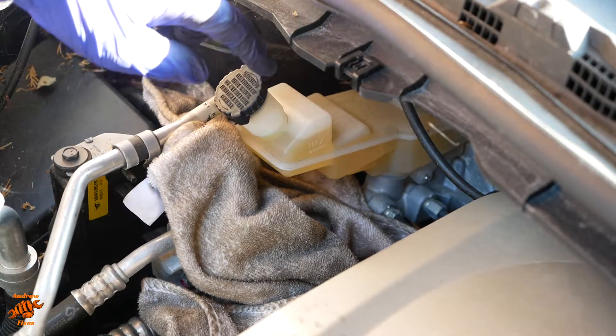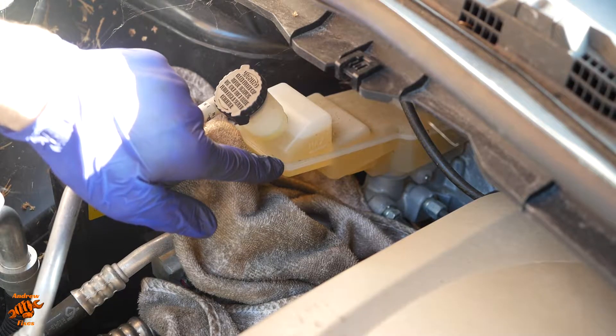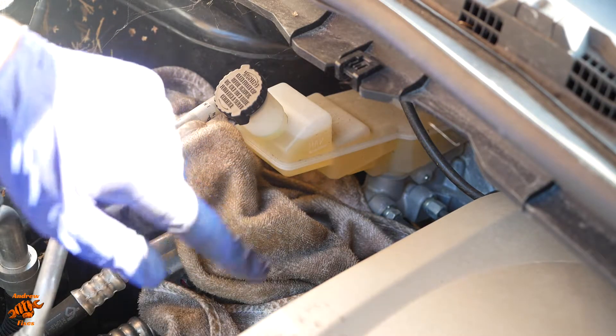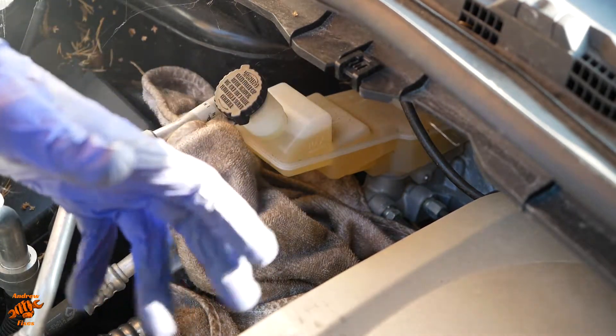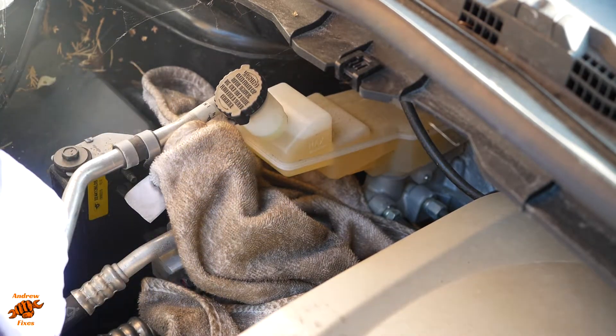We start at the master cylinder in the brake fluid reservoir. You can see this one's over full. That's because I'm doing this video on the same day that I did the brake discs and pads change video, so both of the pistons on the calipers have been fully retracted to make way for the new pads, and so we have too much fluid in there.